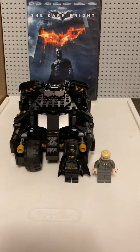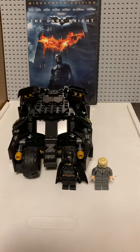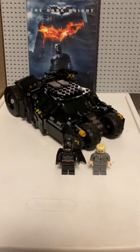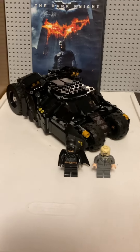Welcome to a review of the 2021 Lego Tumbler from the Dark Knight. I know this is probably based off Batman Begins, but technically the first time you see the Tumbler is with the Scarecrow, so I'm not wrong.